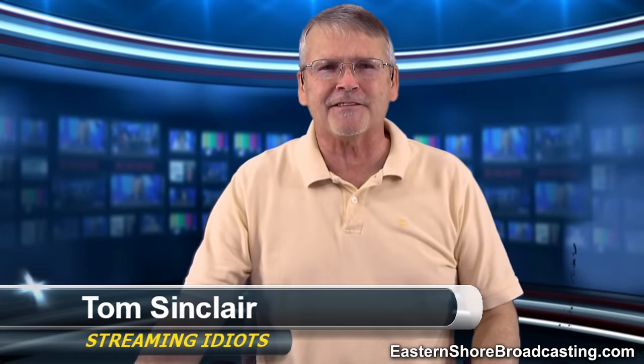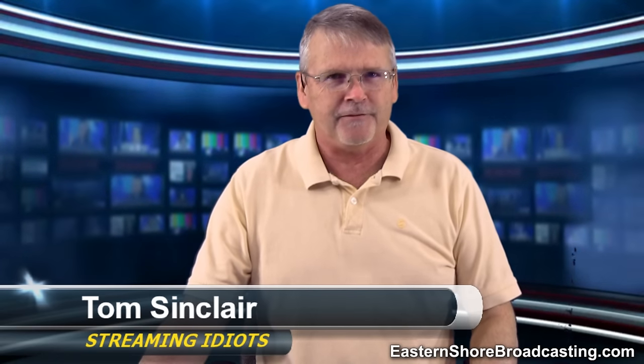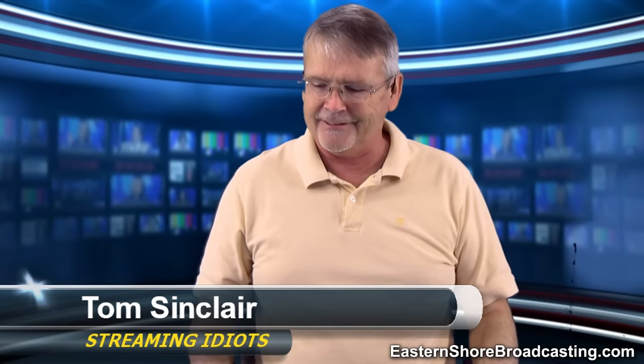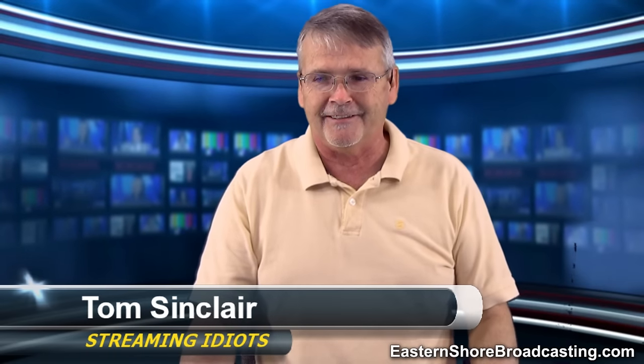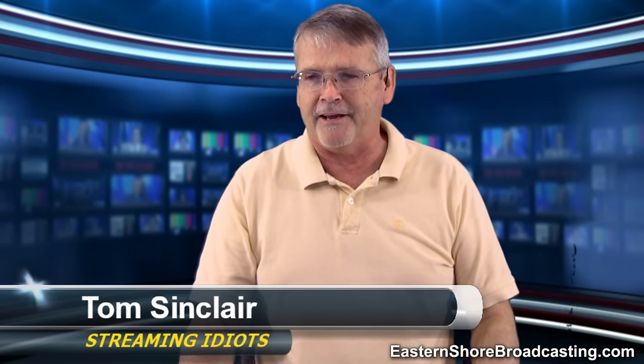Hey, welcome. I'm Tom Sinclair, and this is Streaming Idiots. If you were tuning in looking for something else, you need to change the channel, because this is Streaming Idiots, and this might be as good as it gets all day on this show. For the folks that are watching live, welcome, glad to have you with us.